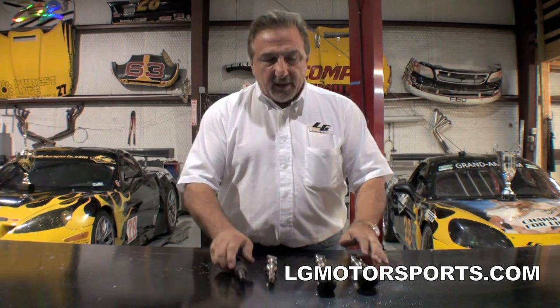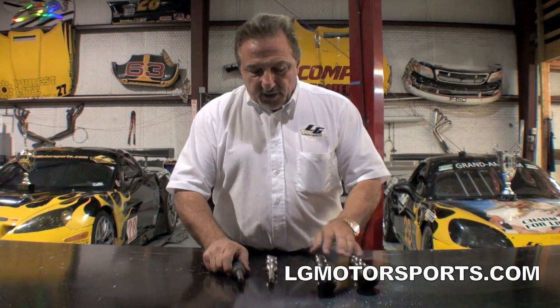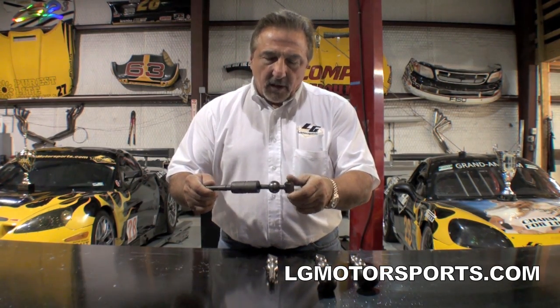Now, we're known for our Corvette racing right now, but we started out with parts for Camaros and when the Camaro got discontinued, we focused more on Corvettes. But when the Camaro came out, we decided that this Camaro shifter was unacceptable.